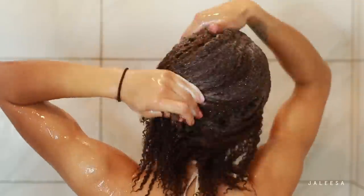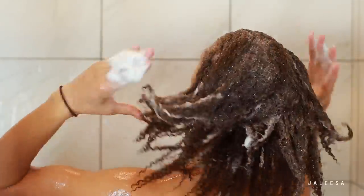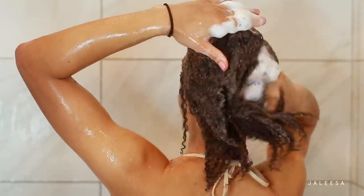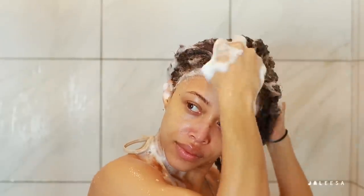Now this second shampoo is where I'm really going to get the suds — that nice deep cleanse that my hair and my scalp needs. So I'm going to take my time with this shampoo, really work it into my scalp, massage my scalp, and help to remove any sort of buildup.